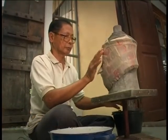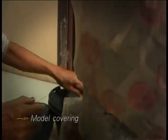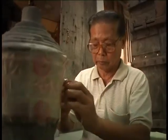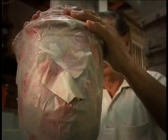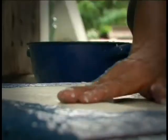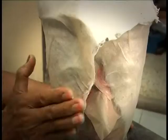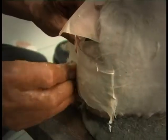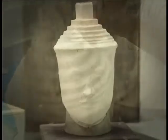Khon mask making requires careful attention to detail from beginning to completion. It starts with model covering. First, Kru Samneang uses paper soaked in gold leaf to cover the plaster model as its first layer. Then, four layers of pasted sa rice paper are coated on. After that, up to seven layers of torn pieces of sa rice paper are placed onto the model and then allowed to dry in the sun for three days.